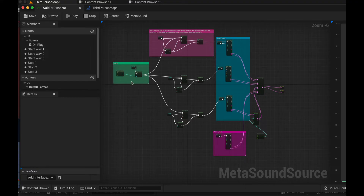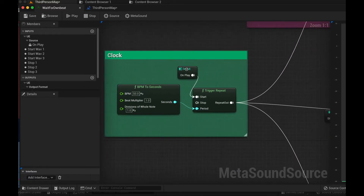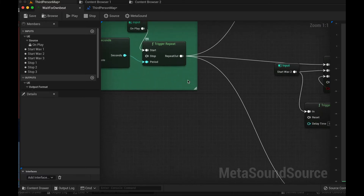So here's the MetaSound. It starts with a clock — you set the BPM, and the BPM is the same as the primary loop.